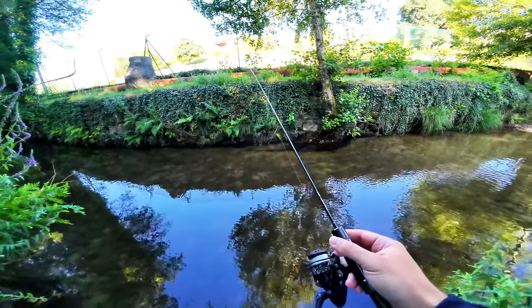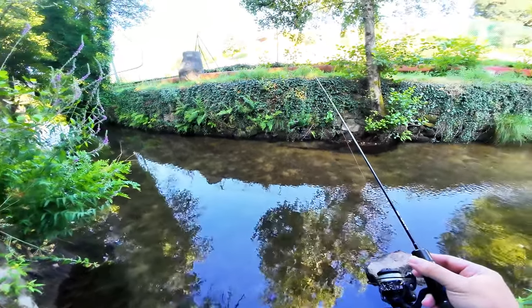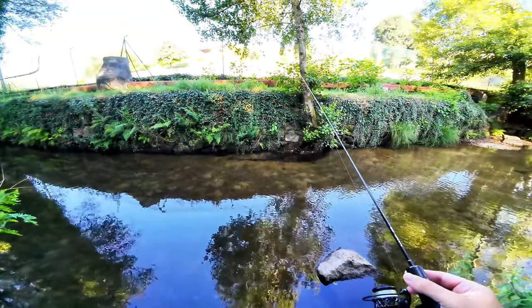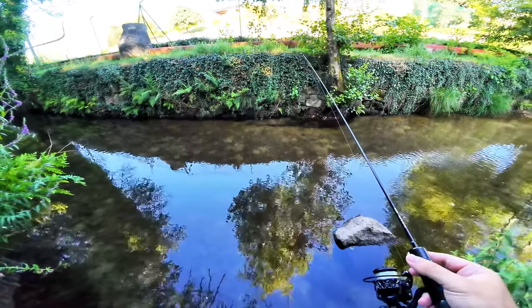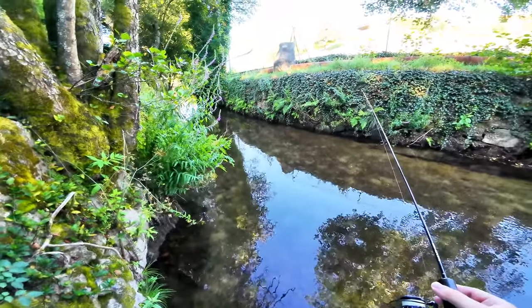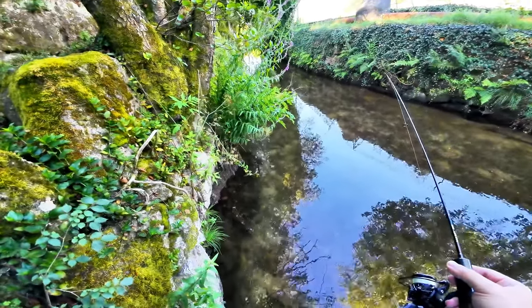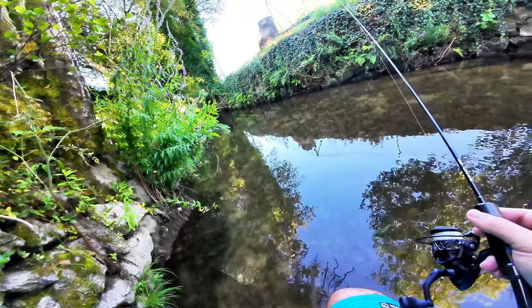I'm on the creek that I usually fish, but today I will be wading it. I'm not very confident in here, but the main river is full of people swimming today, so I will try to catch something in here. If not, I'll maybe try to go on another section.